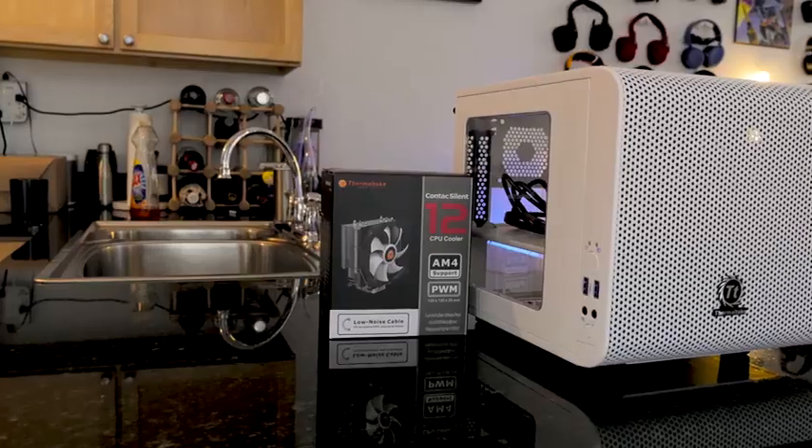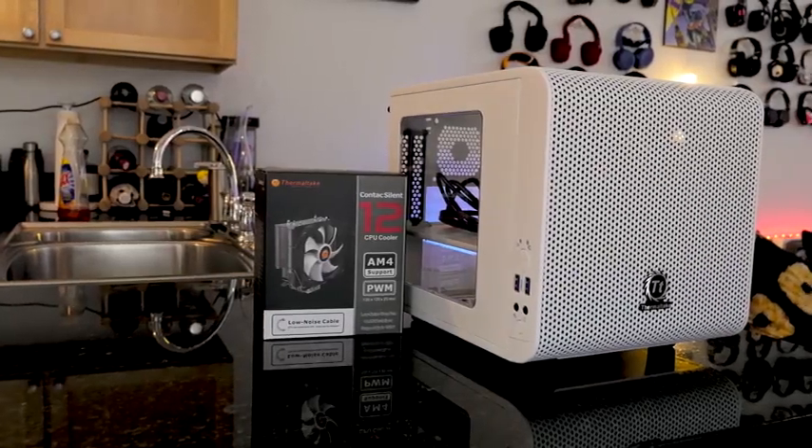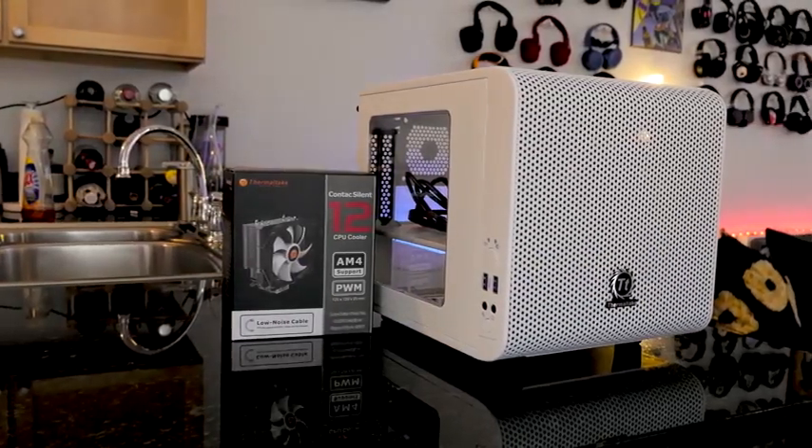Our case is from Thermaltake — this is the V1 Core case, Snow Edition. Really nice, compact case that fits the ITX motherboard.